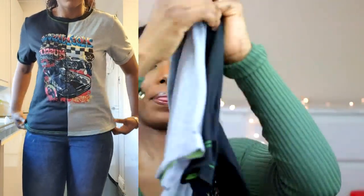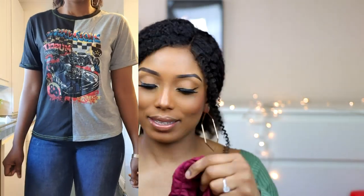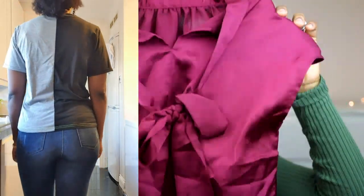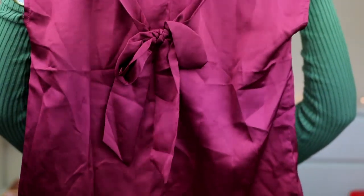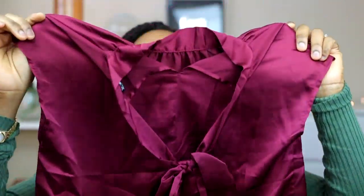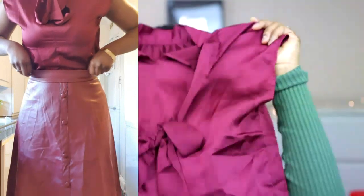I know you guys are going to say I went crazy with the tops — and yes, I did! I absolutely love this wine-colored top. I decided to get it because if I have somewhere official to go, I think this would be great to wear. It's simple and light. You can tuck it in if you want, or leave it casual.